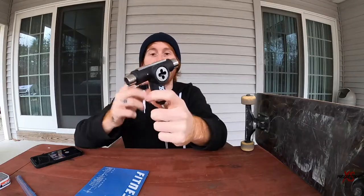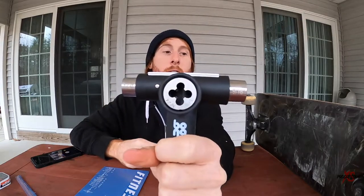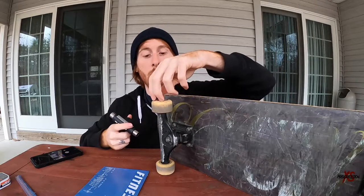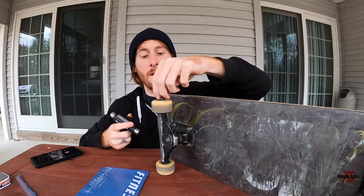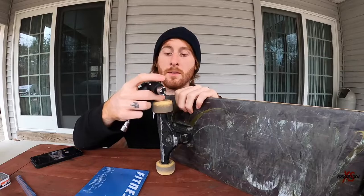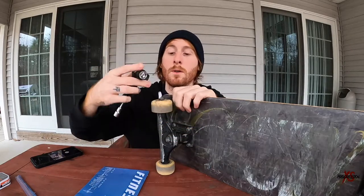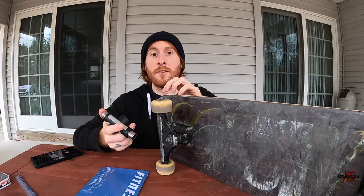Up here we have the 5/16 re-threader. If your truck axle starts to get too crusty to use — maybe you're doing a lot of grinds or something — you can actually re-thread with this tool so that the nut will be able to fit on it a lot better and properly.